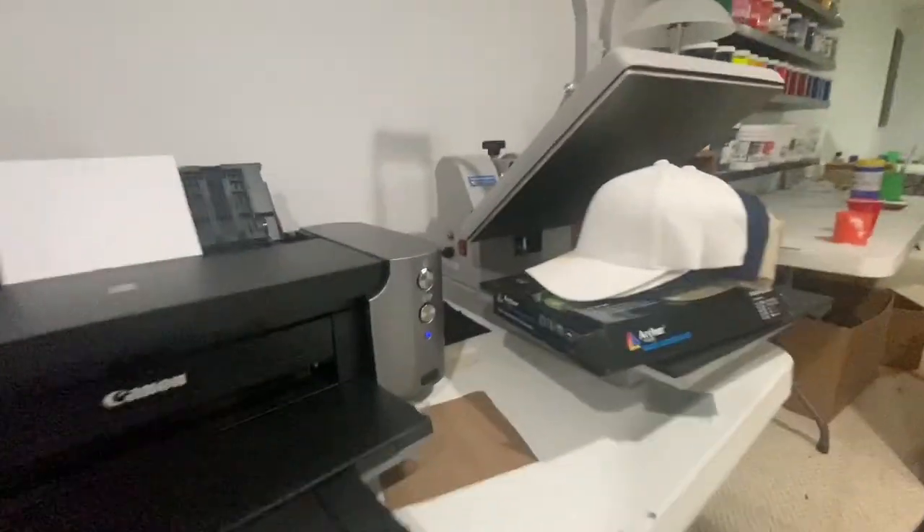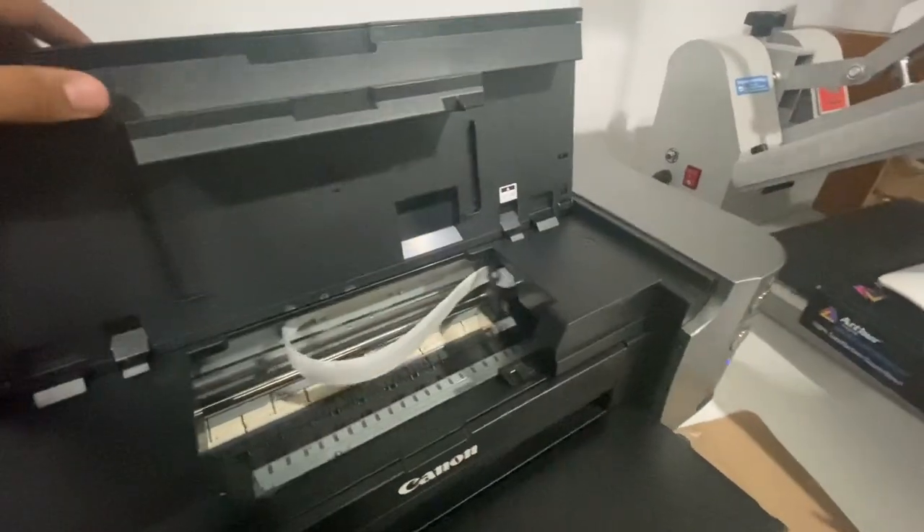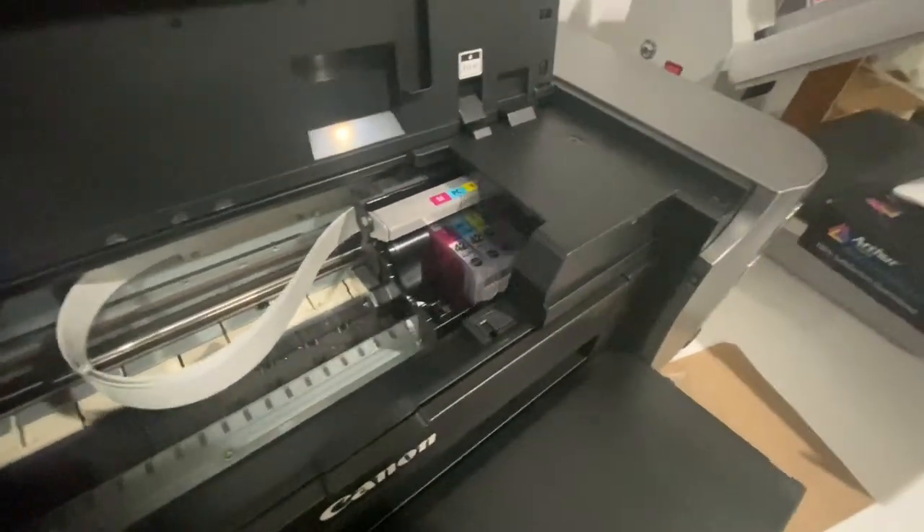I've got my Canon Pixma Pro printer right here with the stock colored ink, but I've been getting crazy amounts of orders for halftone printing and I've been rejecting them because I couldn't do them. I didn't have this stuff, so I just pulled the trigger and now I'm gonna do it. I have an order that I'm going to fulfill.